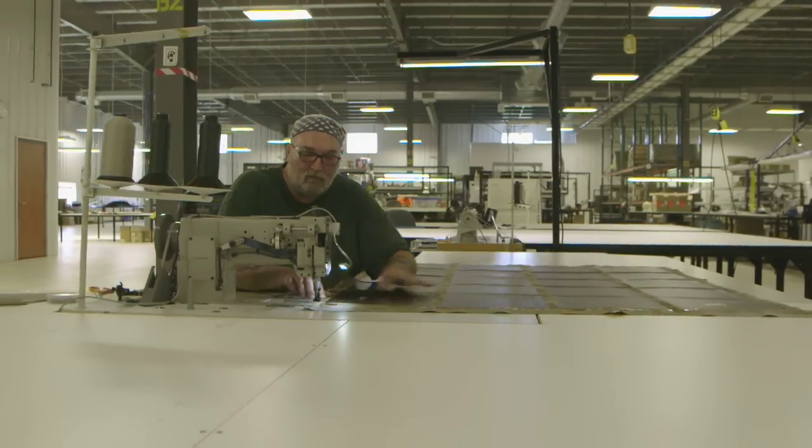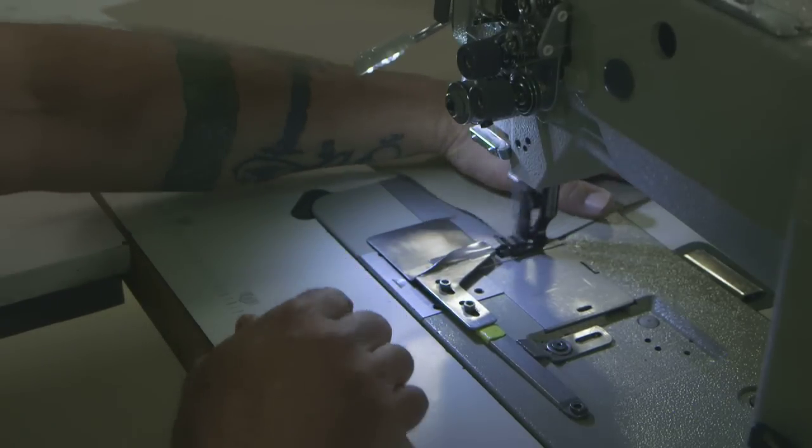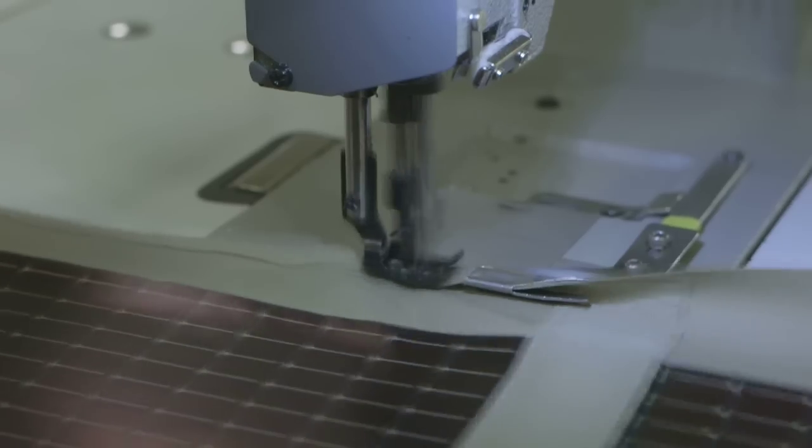The panels are then moved to the sewing cell, where the edges of the panels are sewn. With the edges sewn, a top fabric wrap is added, product labels are stitched on, and strips are sewn over the wire attachment points.